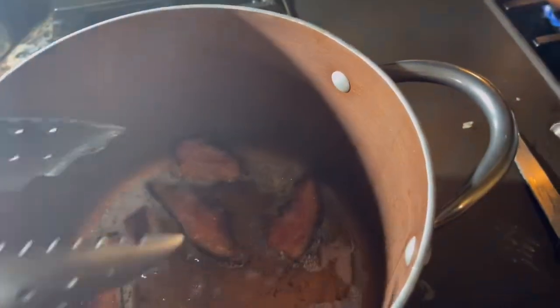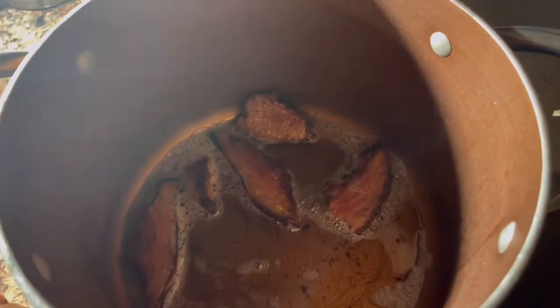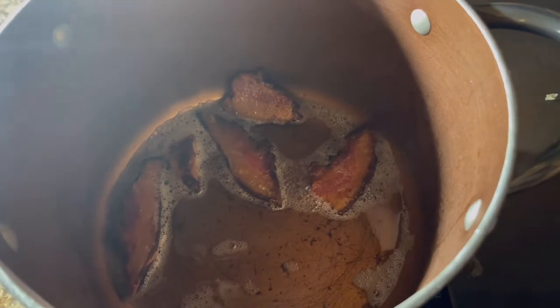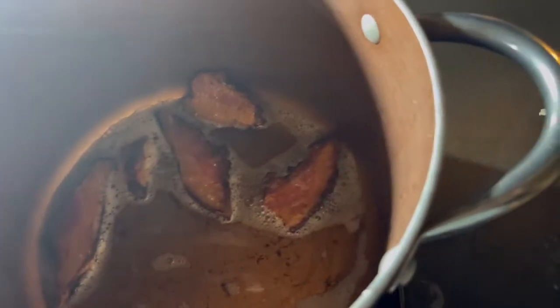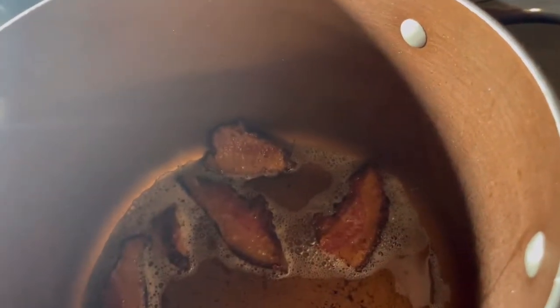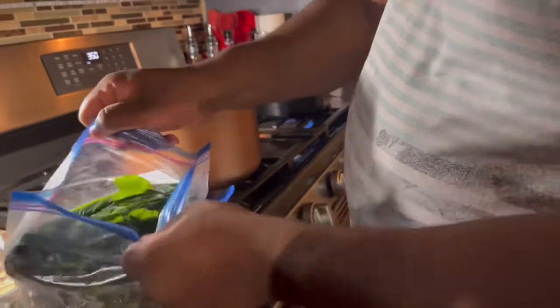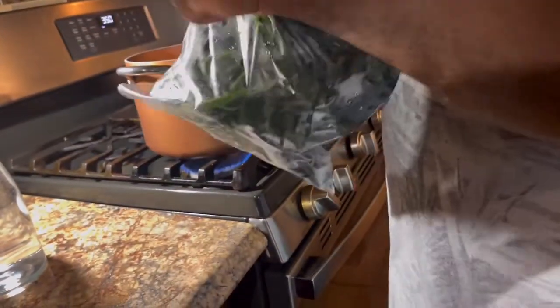Alright, we're back — back to the collard greens at hand. I'm going to pass the camera back to my mom. Okay, so now we're going to take our collard greens and put them in there. Y'all hear that sizzling? It's so satisfying.